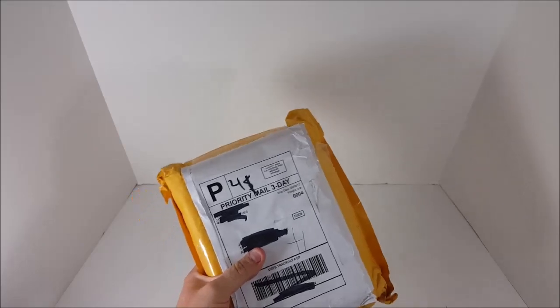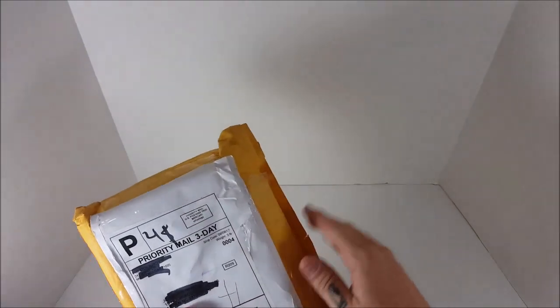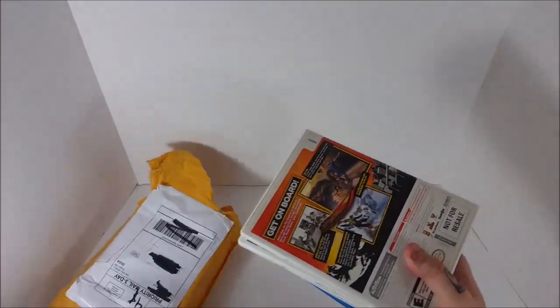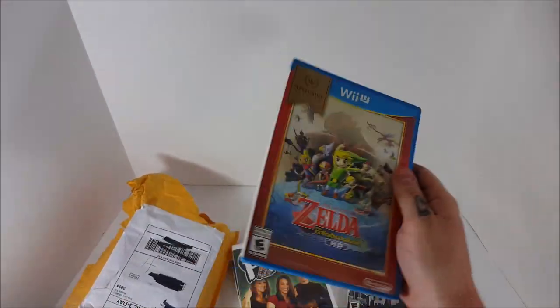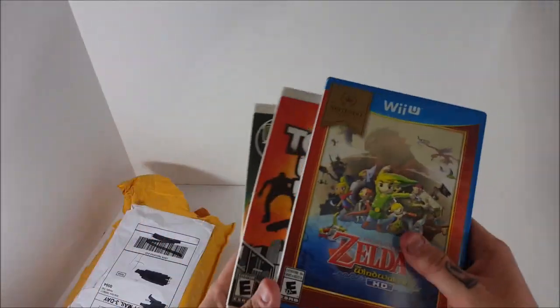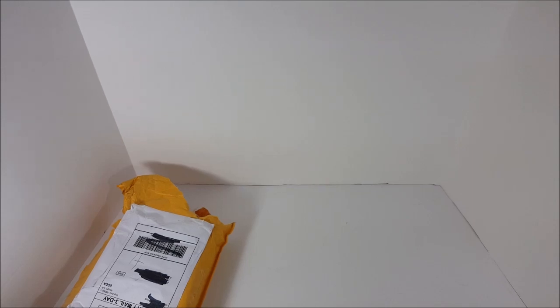This one right here was $4, and you're going to ask yourself why — and that's because I had credit. Like I told you, if you sign up with Mercari, they give you credits. They always throw out coupons and credits — they're real good for it. This was $4 altogether because I had some leftover credits. I got some shitty Wii games — Tiger Woods All Play which I'm keeping, Pool Party for the Wii — but I also got The Legend of Zelda: The Wind Waker HD for $4. I'm going to sell the Wind Waker, make my money back, and keep a couple of these others free. That's how you grow your collection — you just got to put in a little elbow grease.